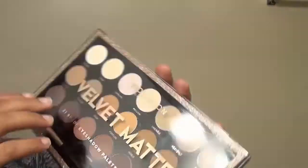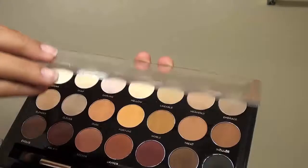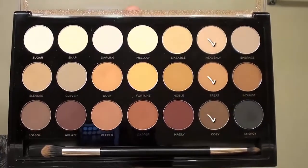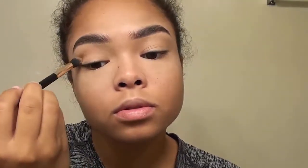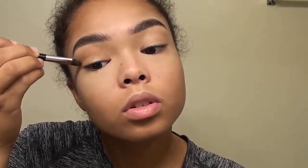Next I'm going to go with the Perfusion Cosmetics Velvet Matte Eyeshadow Palette. I got this for like $9 at Target and it's really good — the pigmentation is so good, I use it for everything, it's my go-to eyeshadow palette. I'm going to go in with the transition shade Heavenly in the crease, just to transition the lighter concealer into the crease.